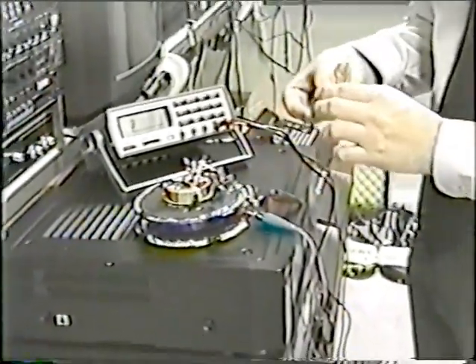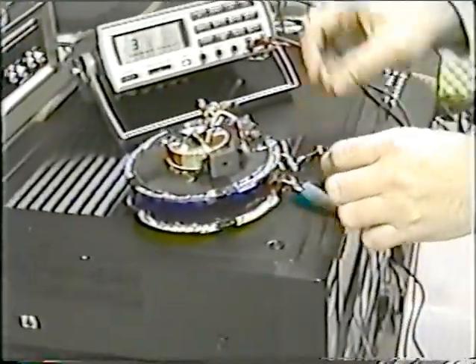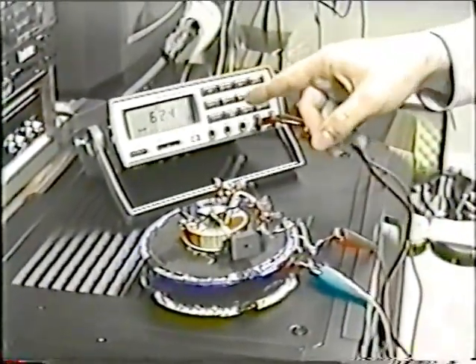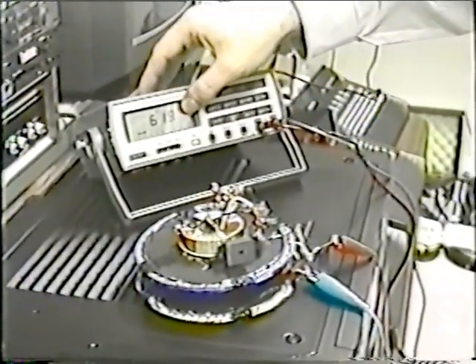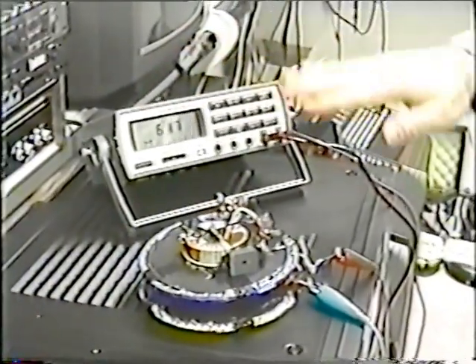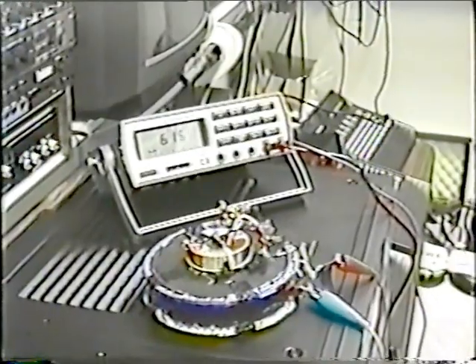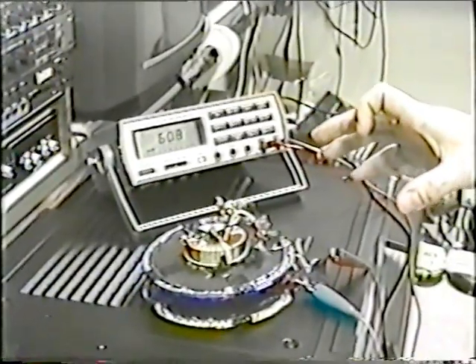Now, I'm going to take this magnet and place this magnet right here. The device is now putting out a consistent 62 volts — 61.8. It'll fluctuate back and forth voltage-wise. If you remove the magnet from the system, the voltage automatically starts going down. There's a frequency pattern set up in here, and it takes a while to wind down, similar to a jet turbine.